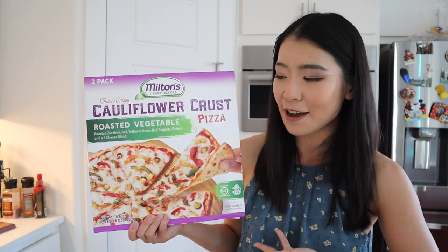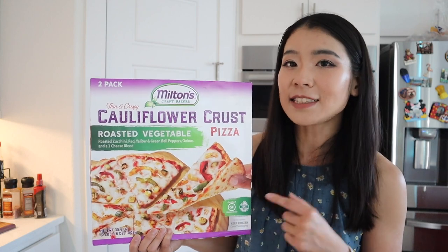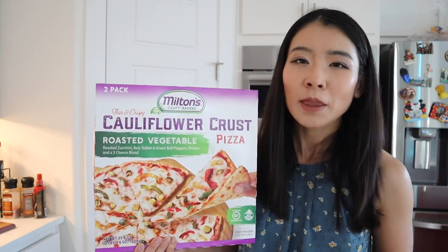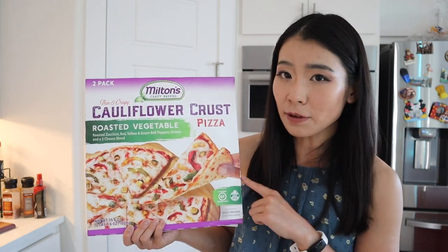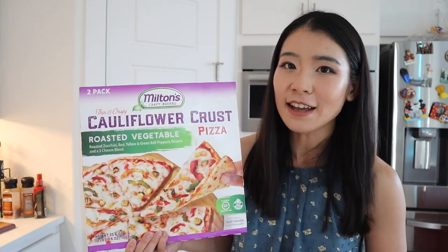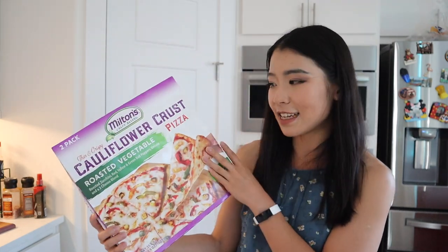I'm so excited to try it out today to see if it's actually any good. Before I start, don't forget to subscribe and ring the notification bell so you won't miss out on any future food review videos and other vlogs and lifestyle content on this channel. Let's get into today's cooking!